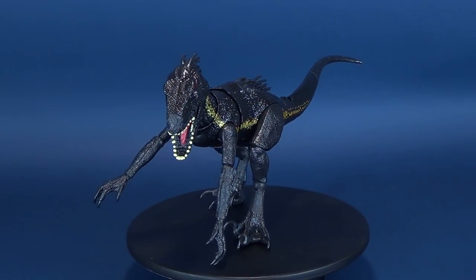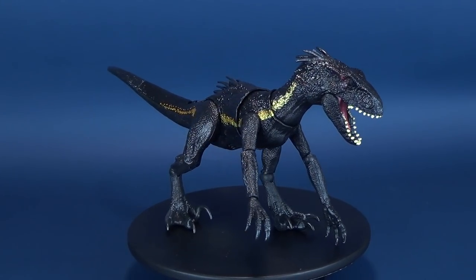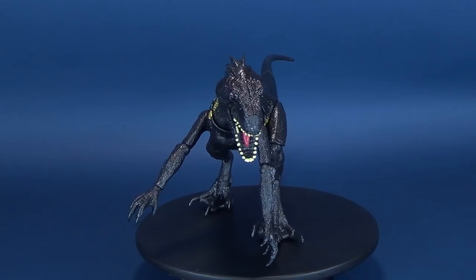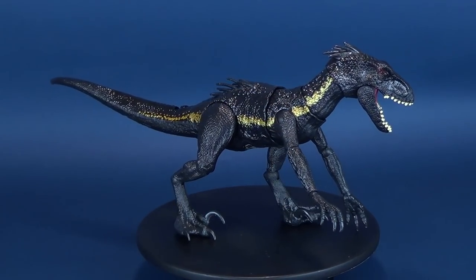It grabs, it chomps, it thrashes. Here's your look at the Jurassic World Grab and Growl Indoraptor. Push buttons for grabbing and chomping actions, and it also features lights and sounds.